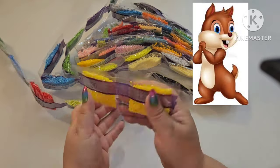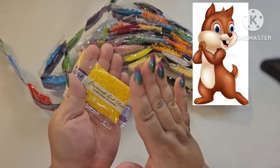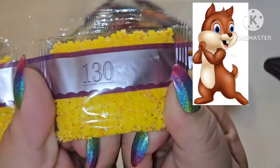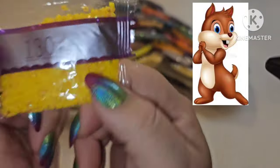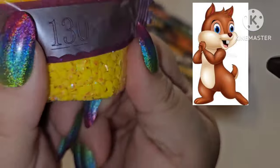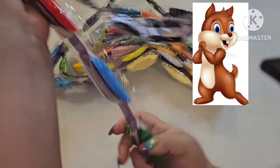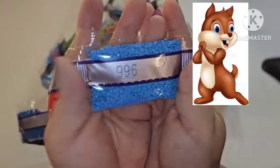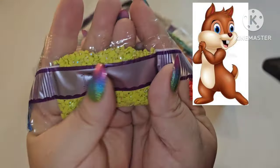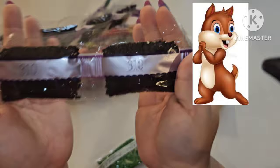Starting off the drills — oh my god, these are packed! First up, we already have our first AB: 130 AB, the yellow. AB stands for Aurora Borealis — it has an iridescent coating on the top of the drill, so when light hits it, it shows all these different colors: blues, purples, yellows, oranges, reds. And we have not one but two AB drills already! We also have 701, 996, 666 — that's a big bag — and our second AB: 135, a chartreuse color.